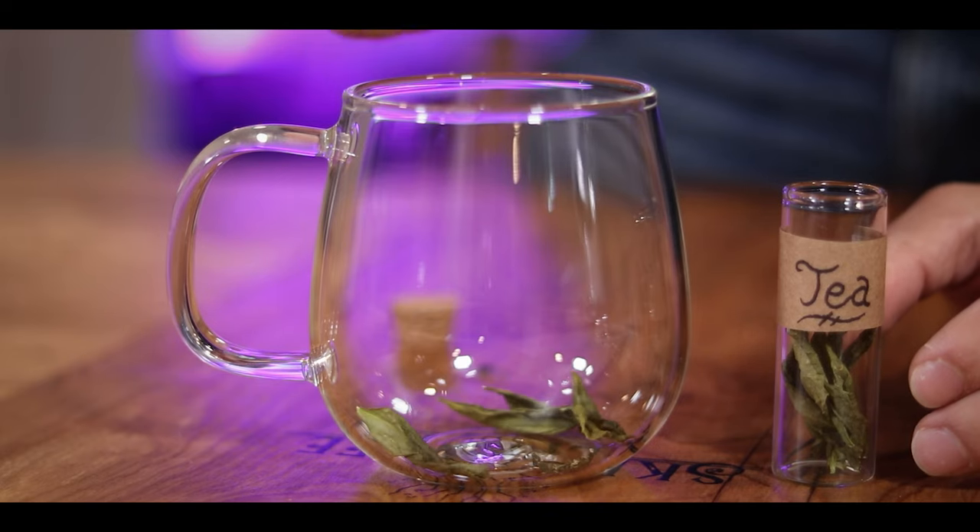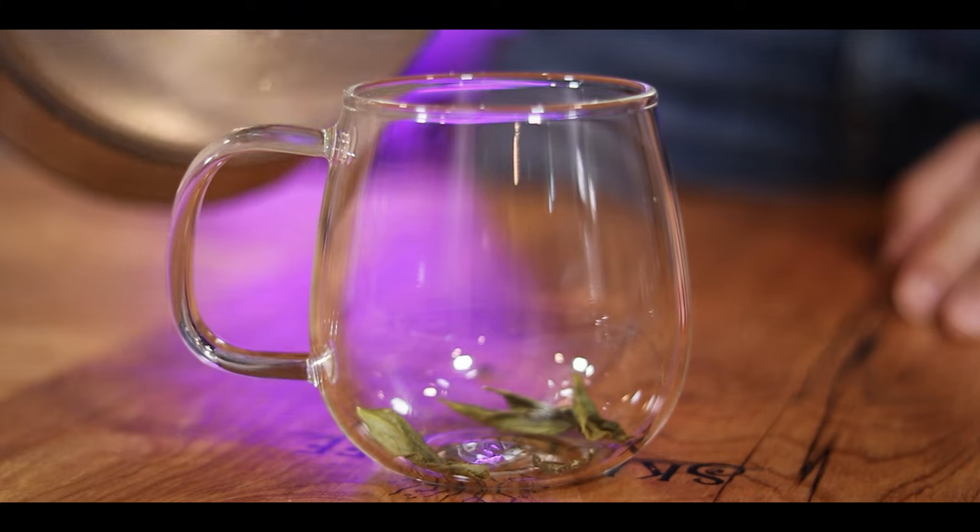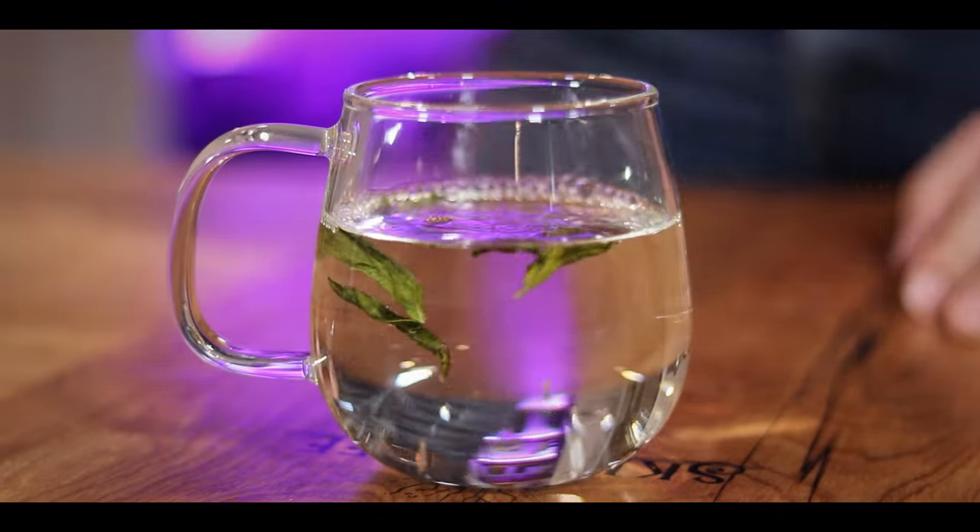And from here, if you want to prepare it — I mean, it's tea. You throw it in a cup, you boil up some water, and then you put said boiling water in said cup. Not rocket science. It's tea.